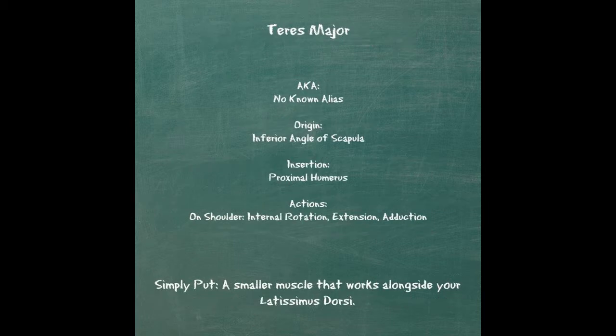The second muscle we'll discuss is your teres major. This muscle isn't known by any other name, but the muscle starts at the inferior angle of the scapula — that is the bottom point of your shoulder blade. The muscle will insert on your proximal humerus, which is the closest part of your upper arm bone, right near where your lats insert as well, which is why these muscles work so well together.